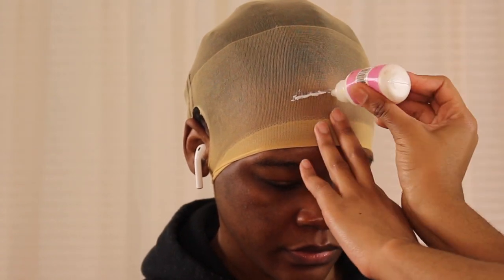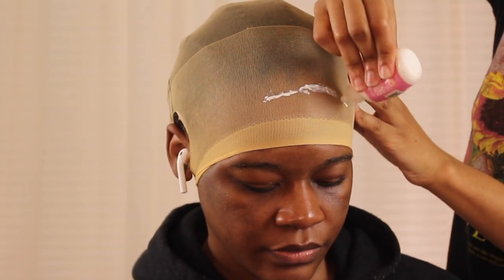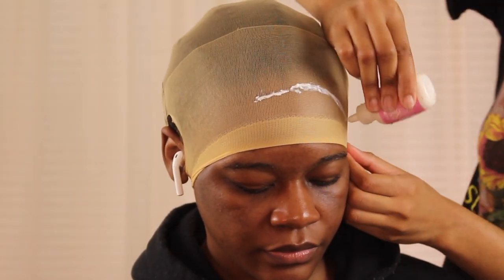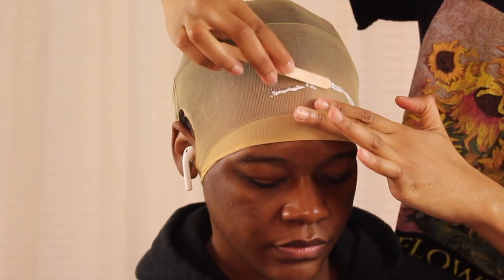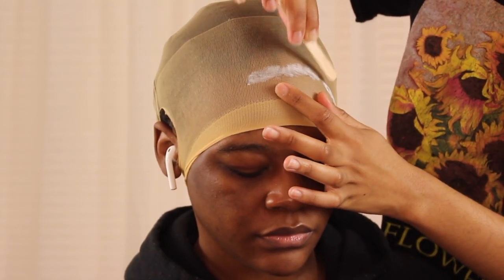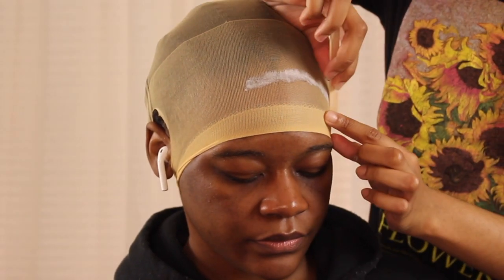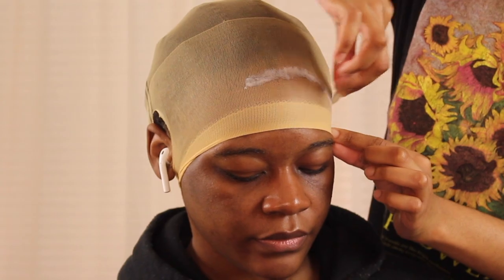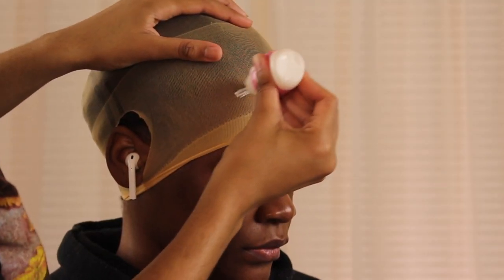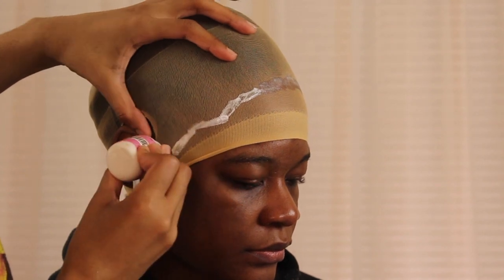Hey guys, you know I love to just jump right into it. I already have her cap on and I'm applying the cap by using my bow hold — dragging a really light layer of glue along the front of her hairline, using a popsicle stick to blend it out really well. I want this to dry very clear, so use a very light layer and flatten it out really good.